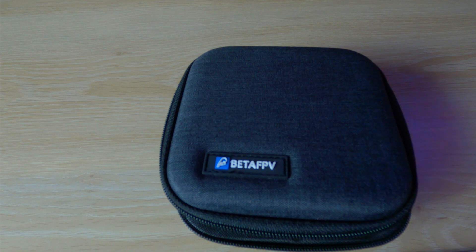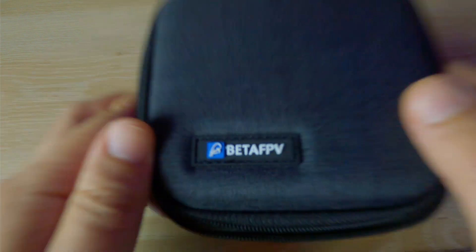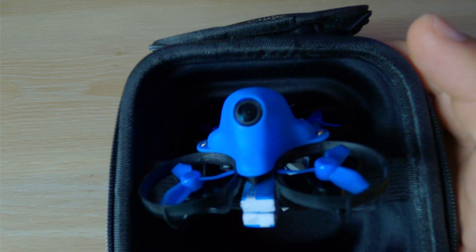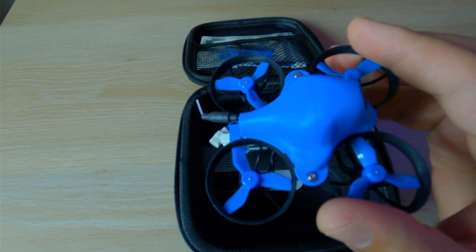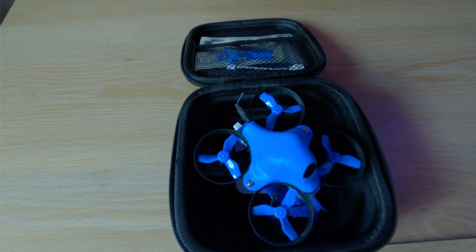It's here finally — Beta FPV, the whoop to end all whoops. HD Beta FPV madness, let's take a look.